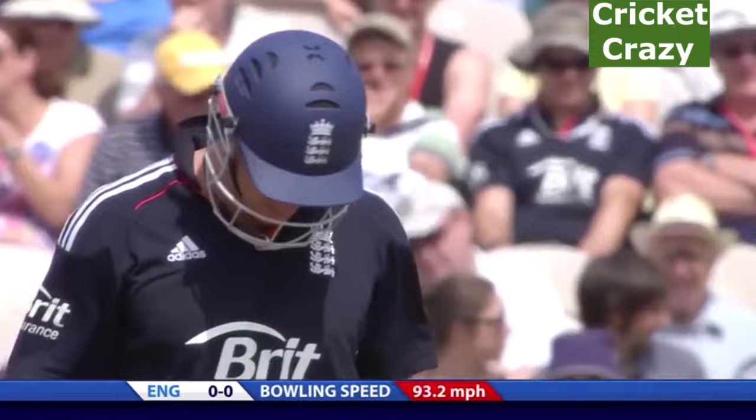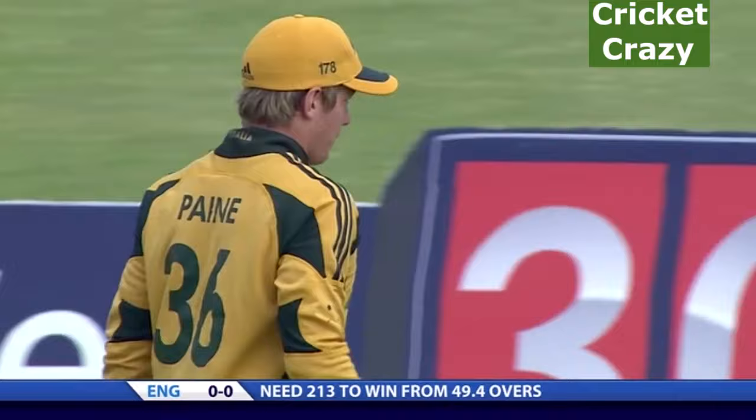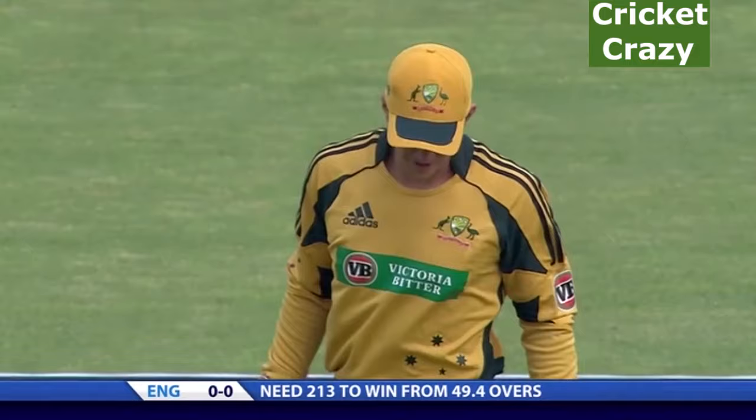Reasonable pace, 93.2 mph, a little bit of gentle swing — didn't really hoop in. Good pace. It rocks into the keeper's gloves. Tim Payne has to be on his toes keeping to someone like Sean Tate, because sometimes he's not the most accurate, and at that pace you can find yourself diving all over the place.